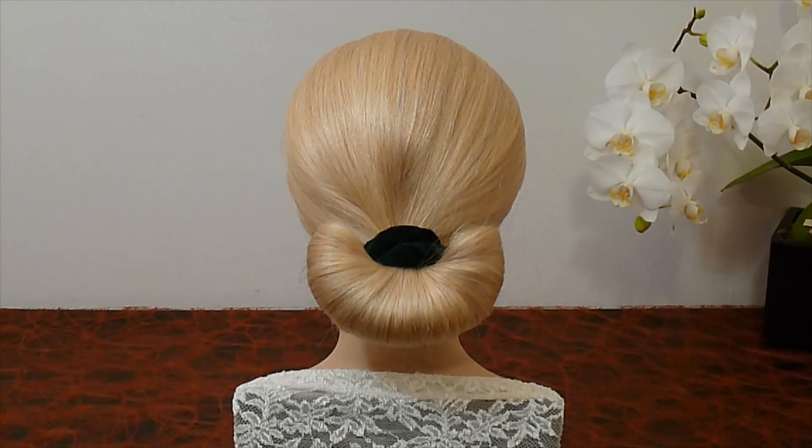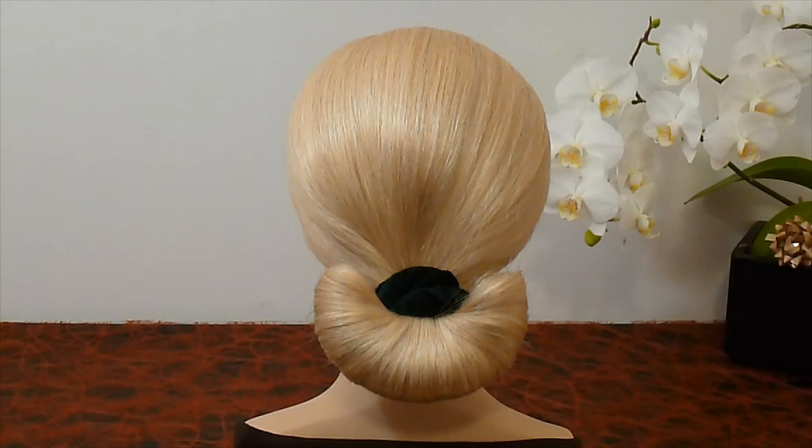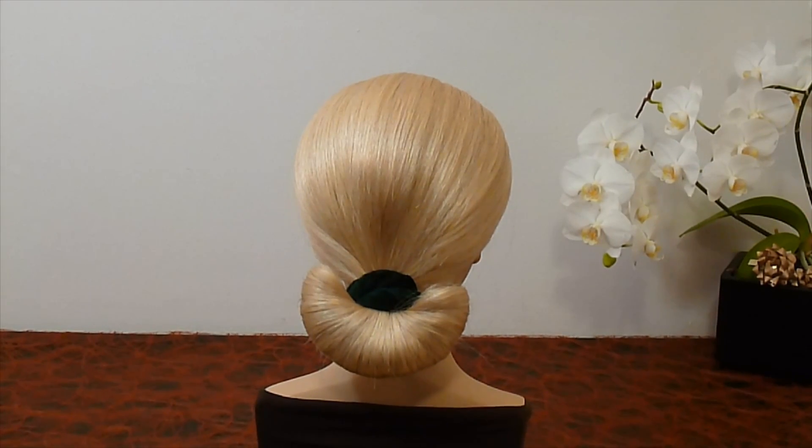Hello! In this tutorial I am going to show you how you can make a hair bun very quickly and easily.